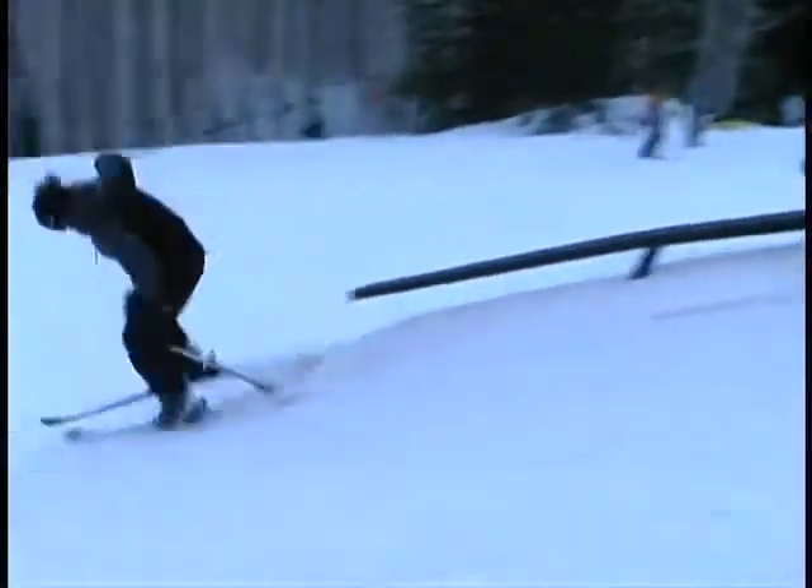Hey, what's up folks? This is Marc-Anne Bélévaux talking to you about sliding slanted rails. Before trying one, you should be comfortable with the flat rails.